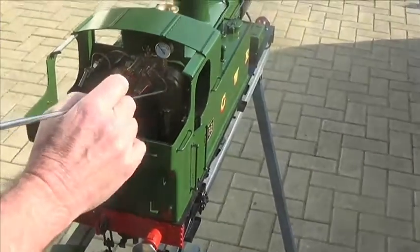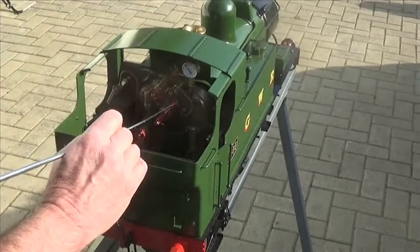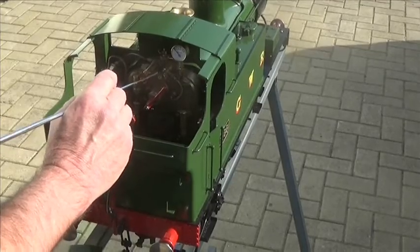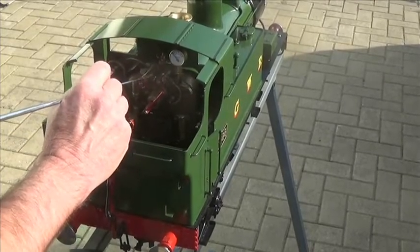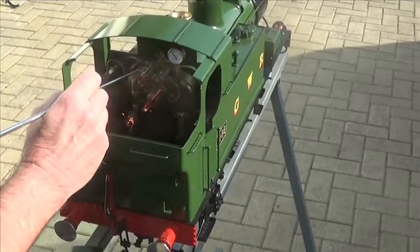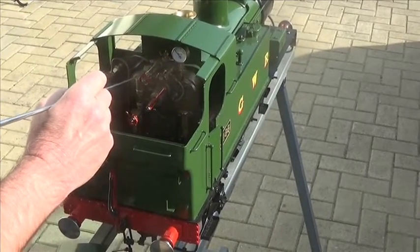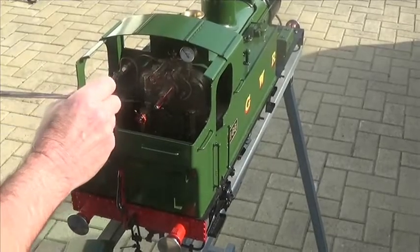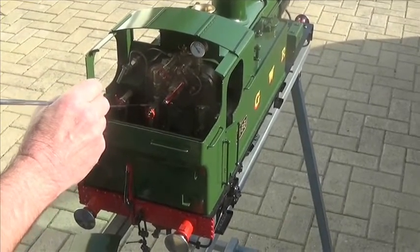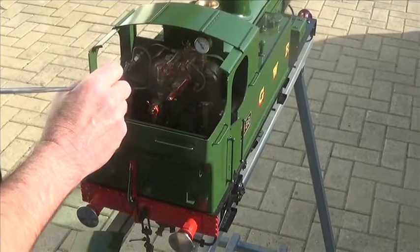Controls: that's the regulator or throttle. That's the steam blower, which provides a jet of steam up the chimney to draw the fire. That is the spare steam valve in case we fit an injector in the future. That is the boiler water gauge, and that is the boiler water gauge blow-down valve to clear sediment out of the glass.